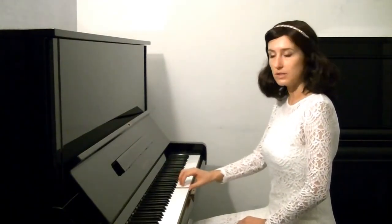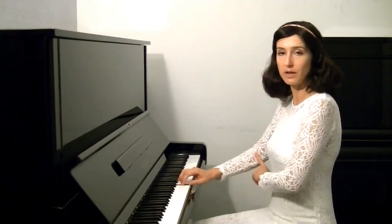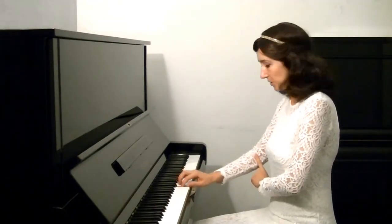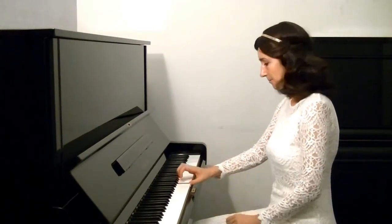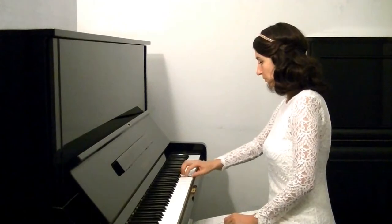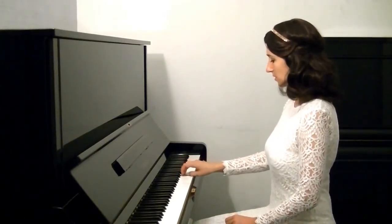What you need to do is: when you play with your third finger, you move your elbow to the right, and then you have space again to keep your wrist in the correct shape. And then you go down the same way.